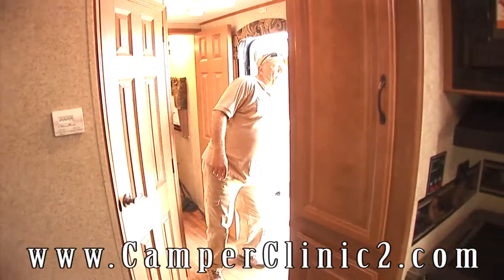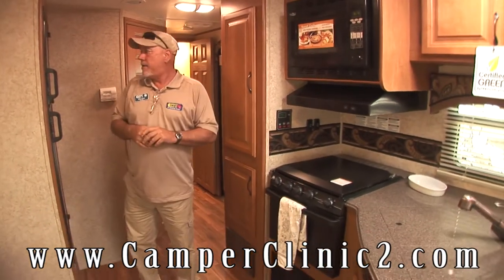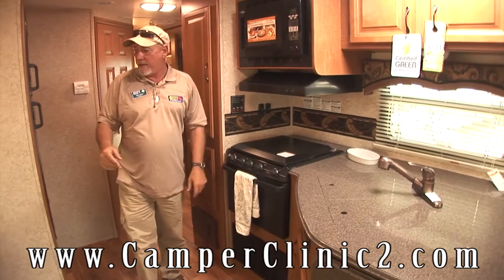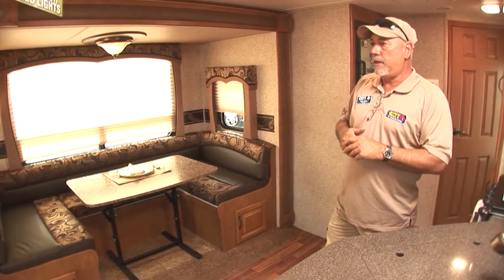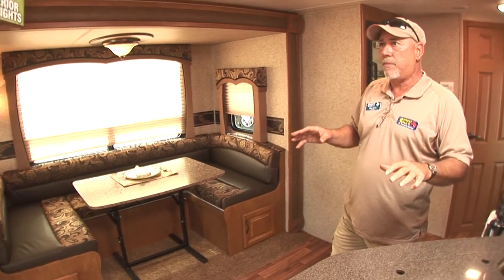Now let's take a tour of the inside of the Everlight. This is the 35 REWS deep slide. Here's a huge kitchen area. This is a wide open floor plan with beautiful furnishings. Everything's decorated really tastefully in these rigs. The slides are probably as deep as any others in the industry — 42-inch deep slides give you a tremendous amount of room in here.